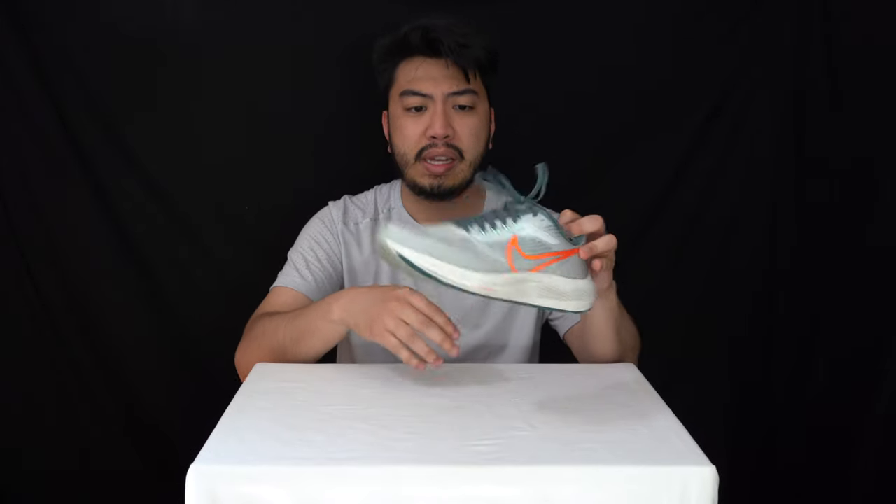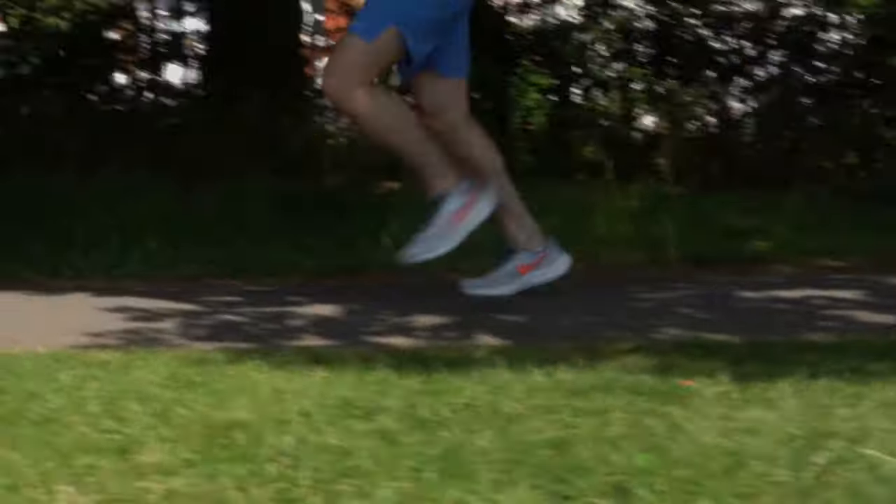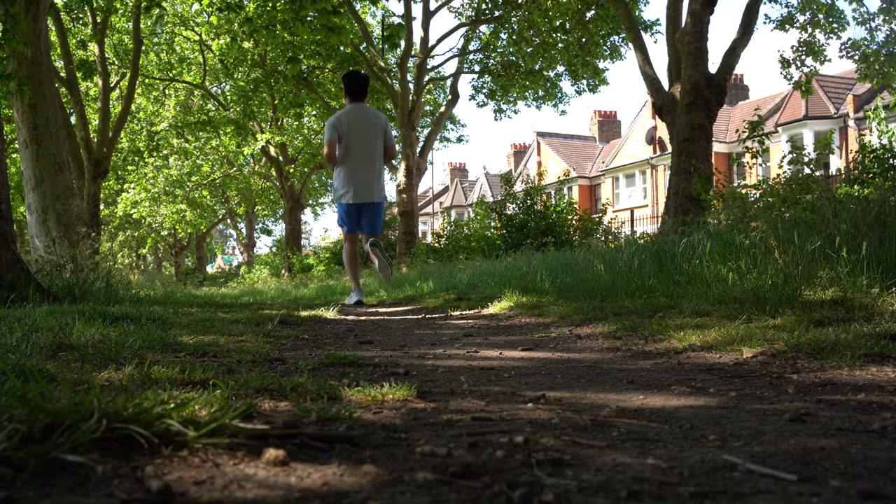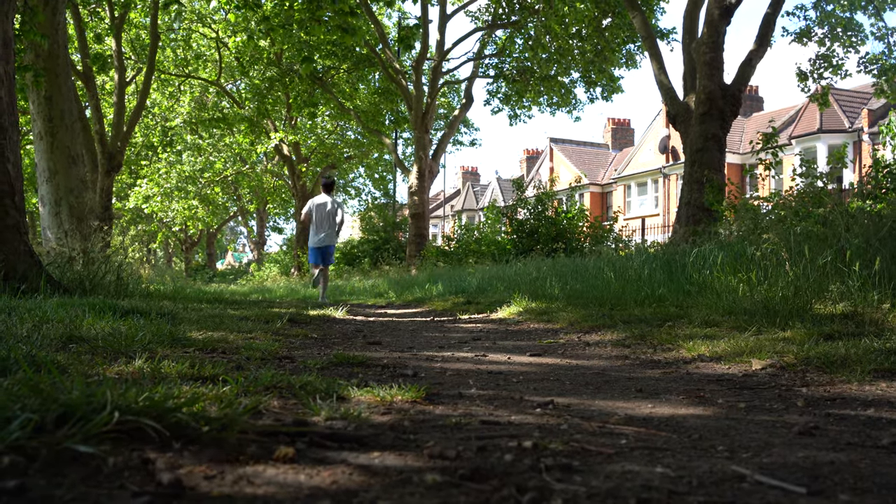Could these be used for daily walking commutes? Yes — I would recommend them for commuting, but at the end of the day these are built for running, and I felt that after the post-5K run that me and Jeff just did. Forgive me if I look a bit sweaty — that's because I just did a 5K in these.